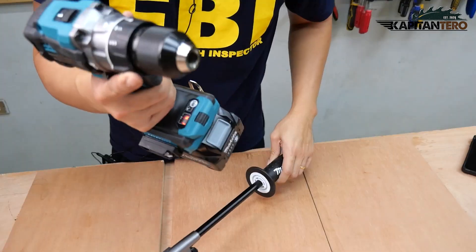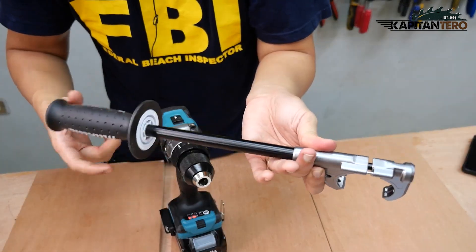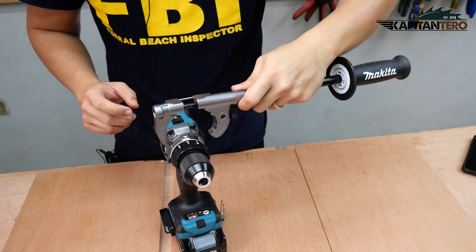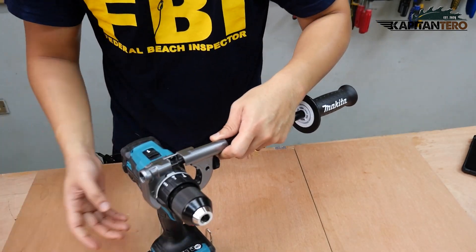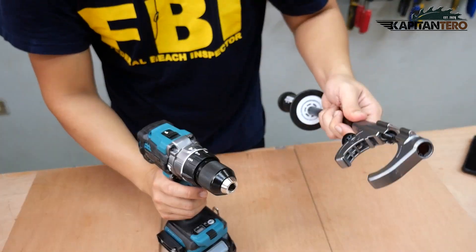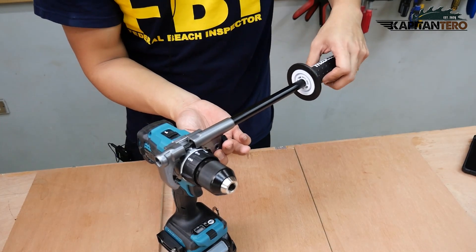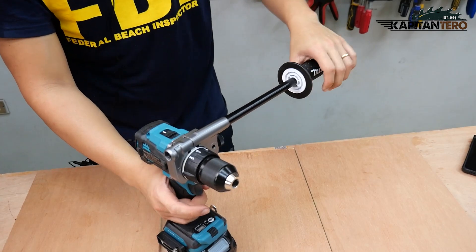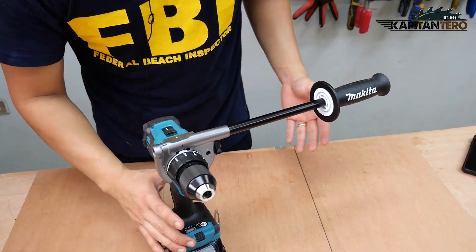To install the side grip auxiliary handle, just unscrew or unlock it so you have a nice opening. It depends whether you're a lefty or righty — I'm right-handed, so normally I use my right hand on the tool and I place the auxiliary handle on the left side. Then just twist it to lock.